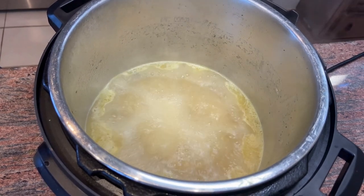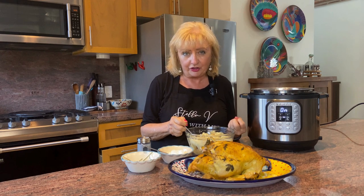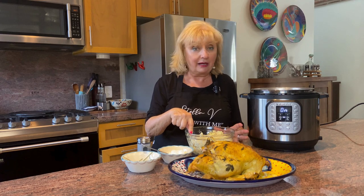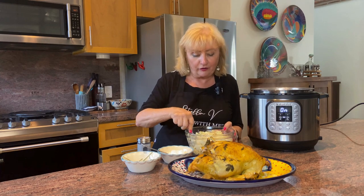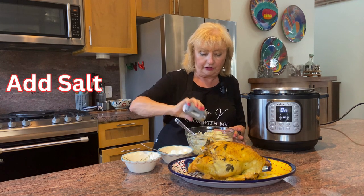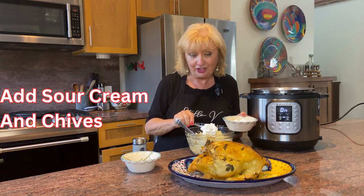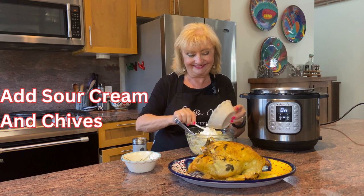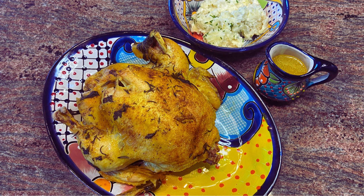Ready to mash our potatoes — I always mash them by hand, it gives a wonderful texture. You may be tempted to use a hand blender but I'd strongly suggest you don't; it really makes it into a paste rather than that wonderful fluffy potato texture. A few simple additions: salt of course, some sour cream, and a few chives. Make sure you taste and season the potatoes.